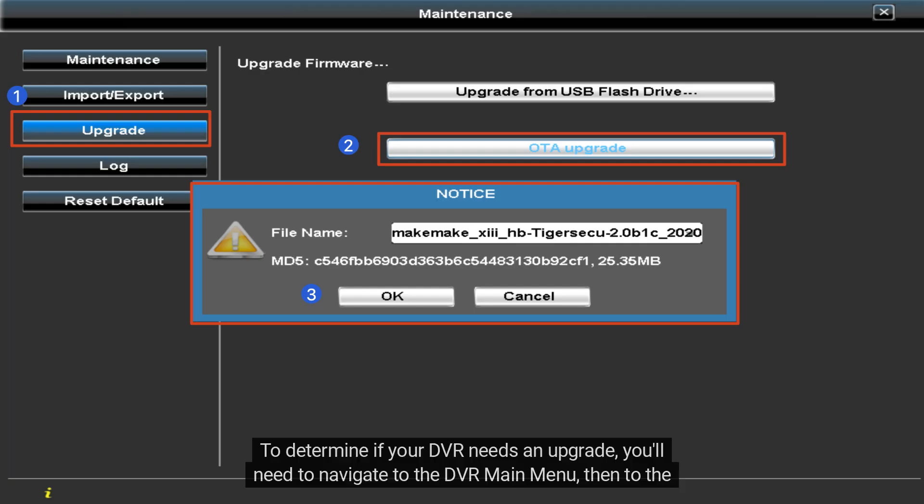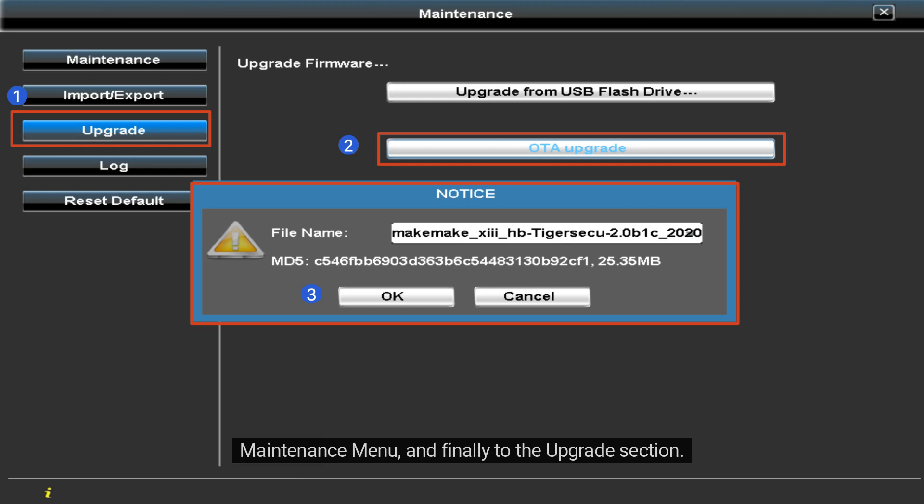To determine if your DVR needs an upgrade, you'll need to navigate to the DVR main menu, then to the maintenance menu, and finally to the Upgrade section. Here you can click on the OTA Upgrade option.